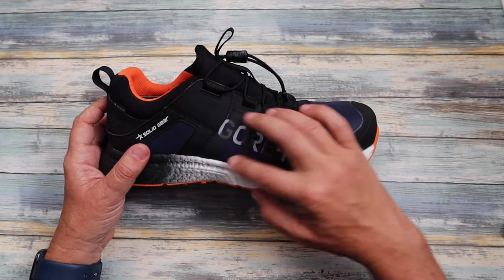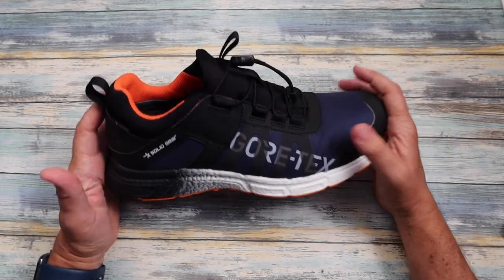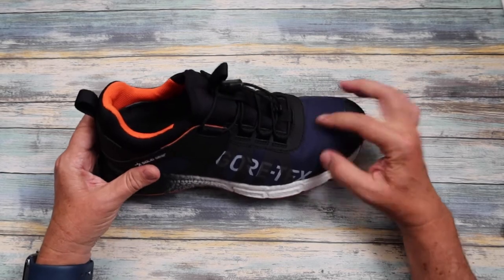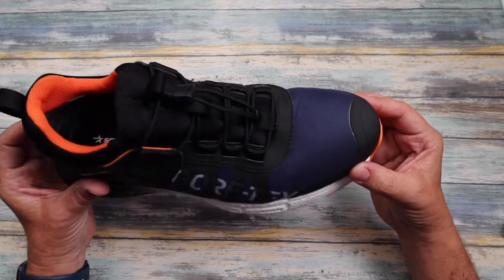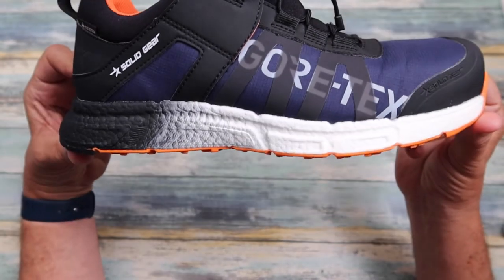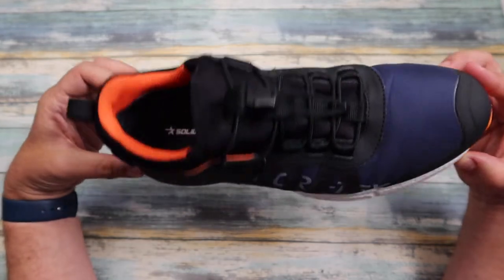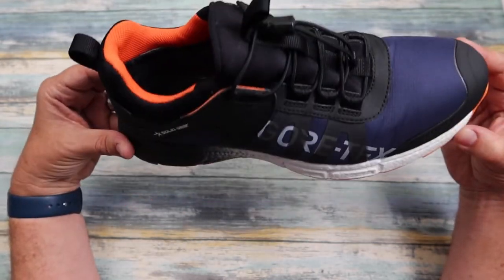The body of the trainer is made from Cordura, so it's super strong and super lightweight. You can see it's got this mesh effect on there as well. Look at the detail on these trainers — the build quality just oozes quality, it's just fantastic.